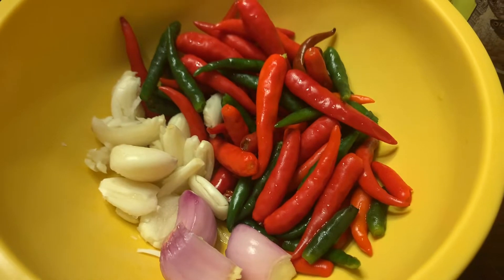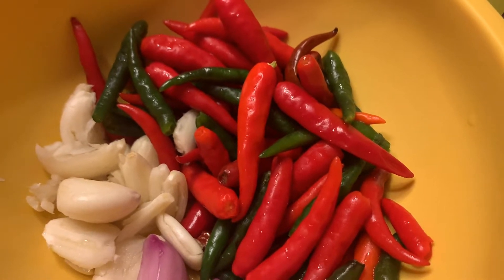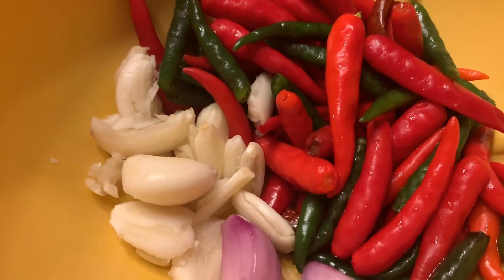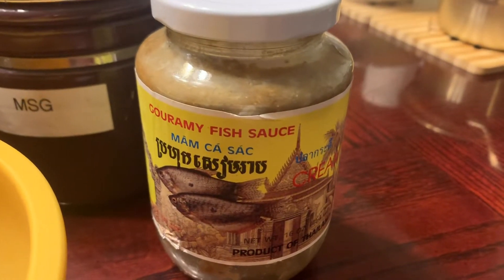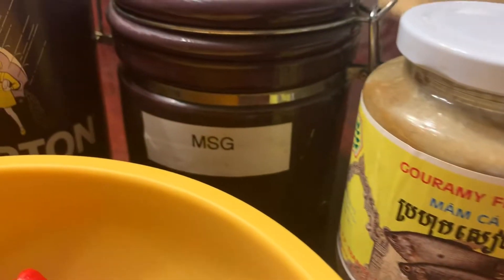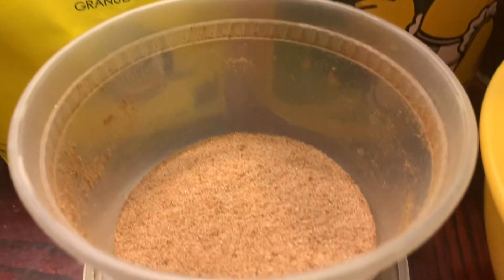The star of this dish is Thai chili peppers. I prefer the reds over the greens but I have to mix it. And some garlic and some shallots. We also need some prahok — you can use any kind you like, but this is the brand I usually buy. And some MSG, some salt, some chicken soup flavor, sugar, and some tamarind powder.